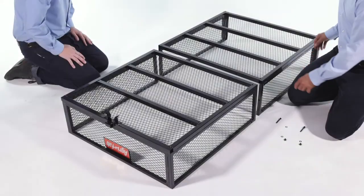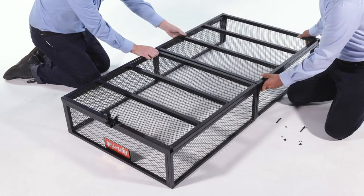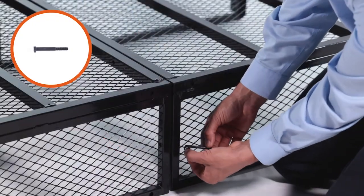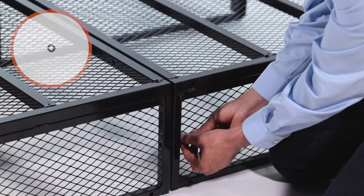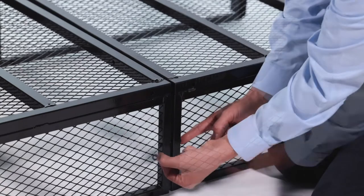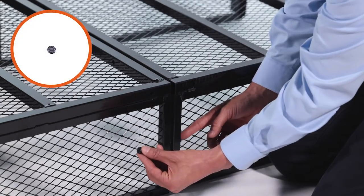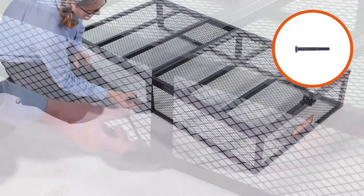Begin by placing the front trailer frame, Part 1, and the rear trailer frame, Part 2, upside down as shown. Then insert an M6 by 50mm bolt, Part K, with a small washer, Part C, through the side. Next, loosely secure it with a small washer, Part C, and an M6 nut, Part F. Now repeat for the other side.